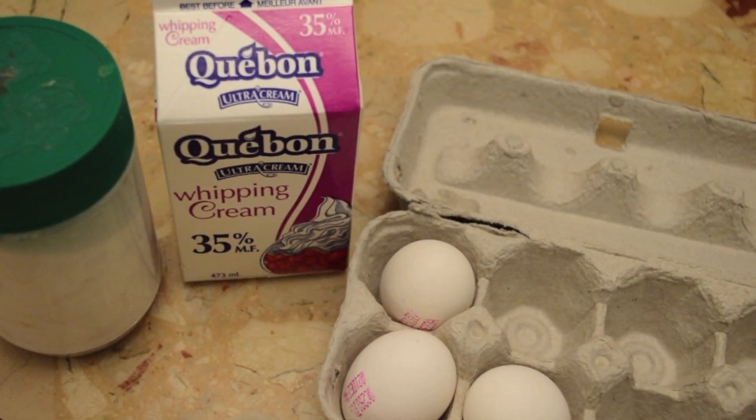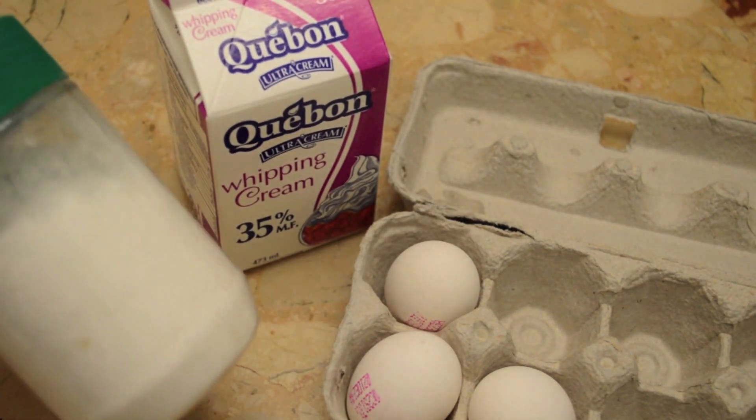So this is the three ingredient egg tart recipe. You need eggs, whipping cream, and sugar.